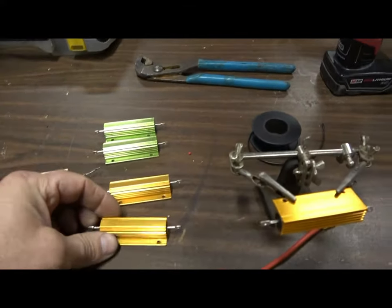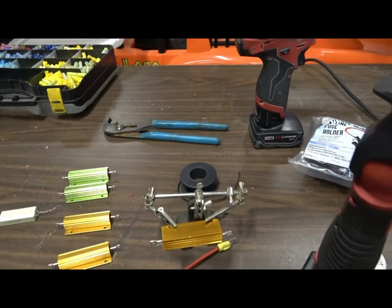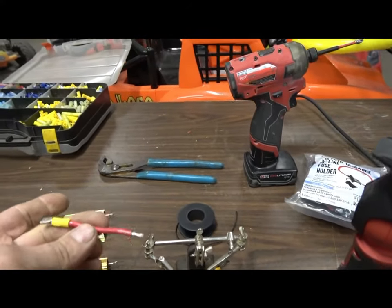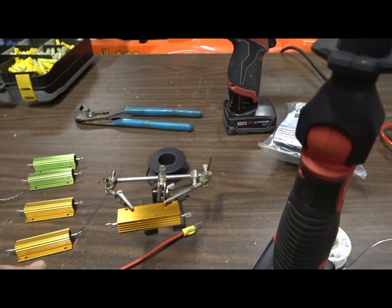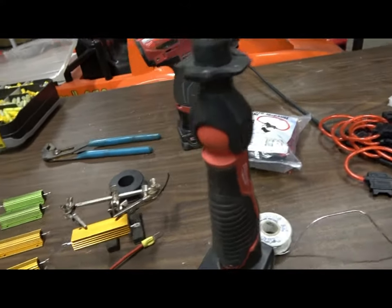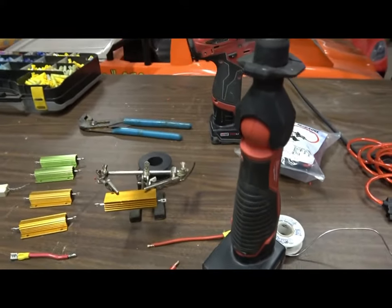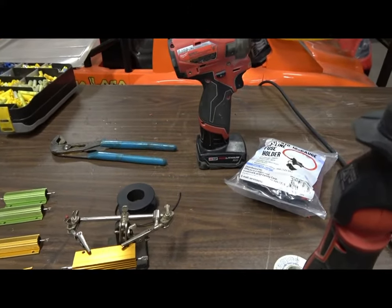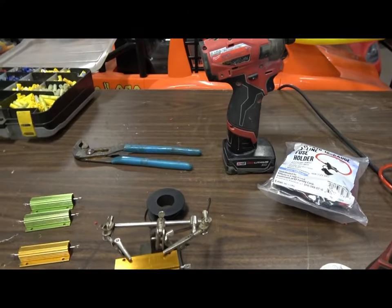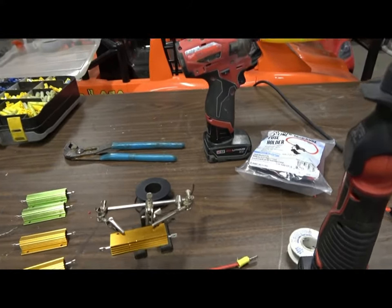Back to the resistor — I'll put the link in the description. This is what it looks like out of the box. When you get it in the mail, you'll need to make up some ends: solder onto each end, shrink wrap it — kind of like what you see under the car — one female end and one male end, and you just put that inline.